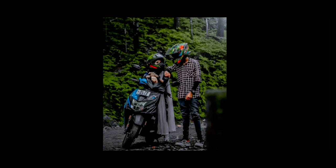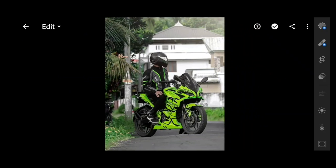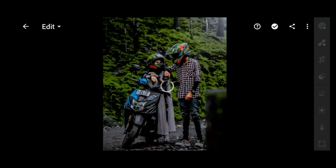Now we will push the Bikers Preset into the Lightroom app.